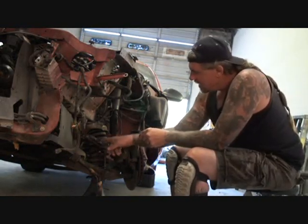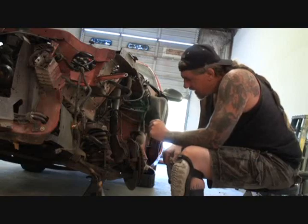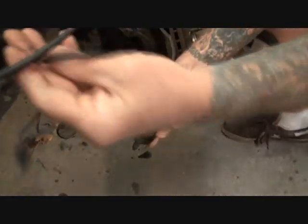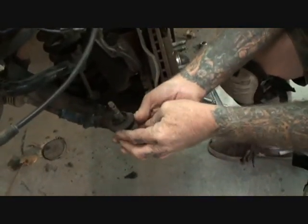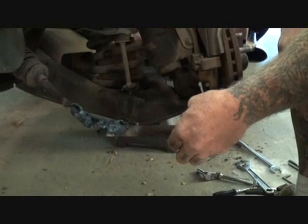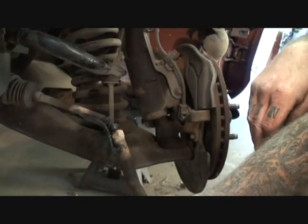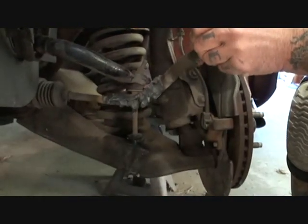I also noticed that the sway bar bolt is bent and twisted and could break off as well. Here's our tie rod end — it made it all the way from the backyard up to the front of the shop. That's a little lesson right there: set your mind to it and have a positive attitude and you too can get it done. It made it to the shop and then it pretty much gave out on us, but at least it got here in one piece and saved us money.